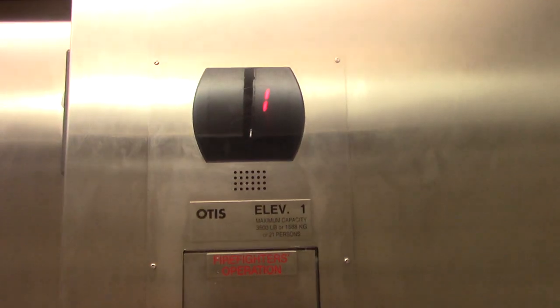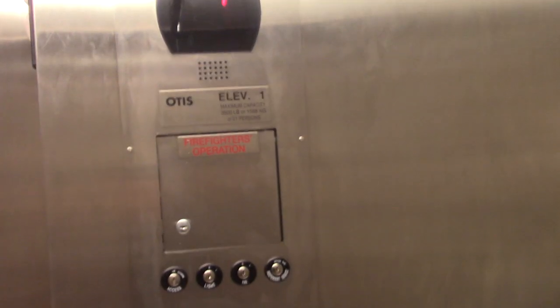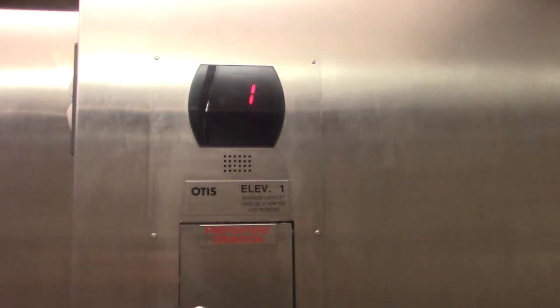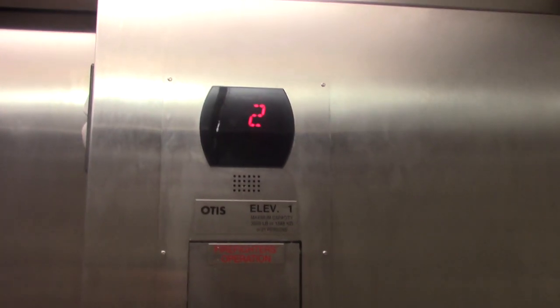Let's listen to the motor. Big jolt. Big jolt. Here we go at 2.